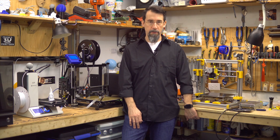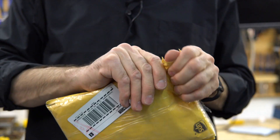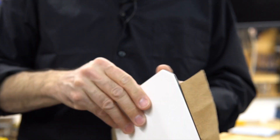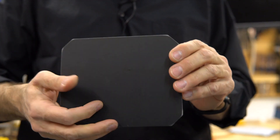Let me show you what it is first. It was sent to me in this nice envelope and inside you get a compatible Monoprice Mini bed surface with the corners cut for access to the bed level screws.